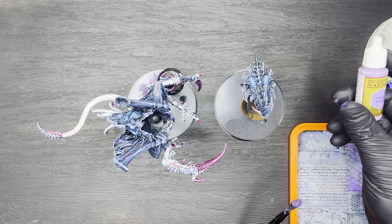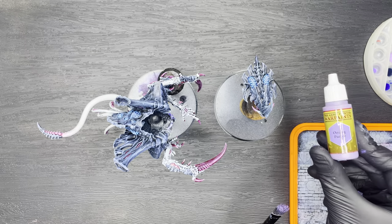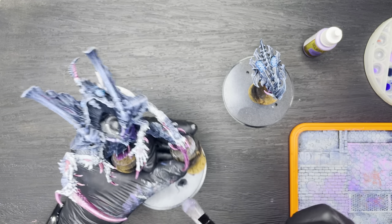Next up we're going to highlight all of the bones, and we're going to do that with Army Painter Oozing Purple — just giving it a light dry brush over the top of all of the boned areas on the model.